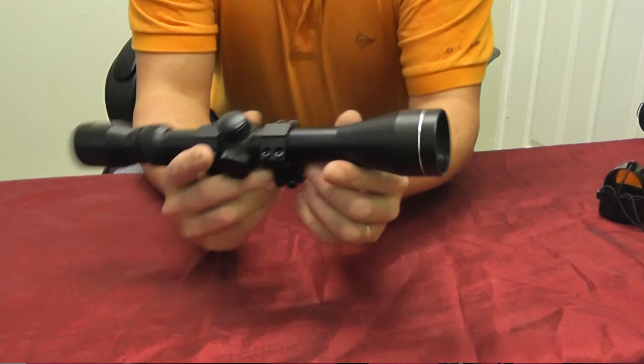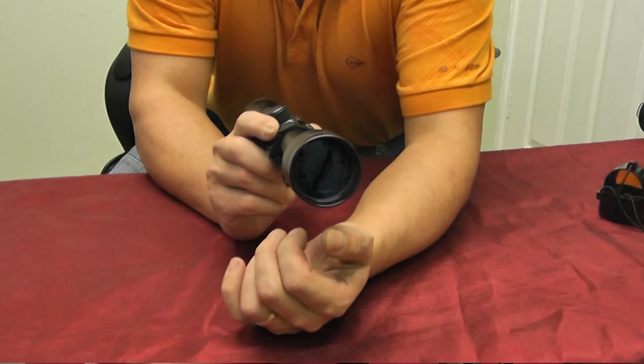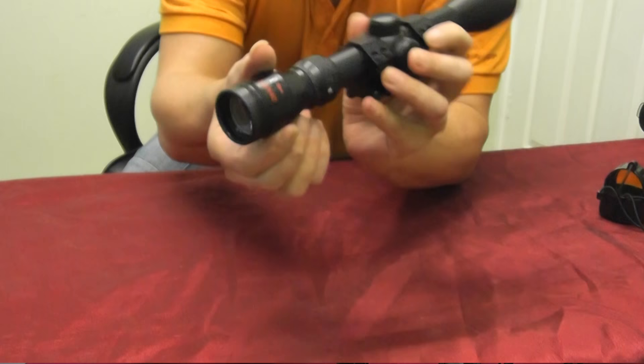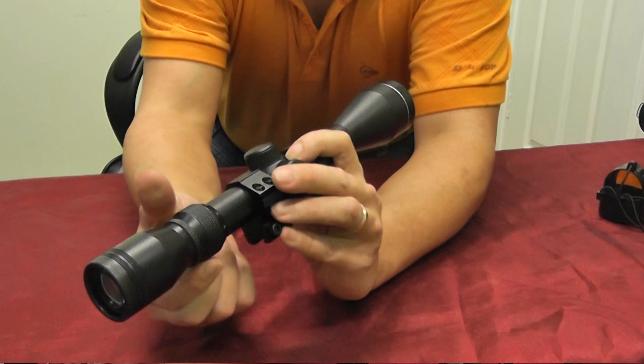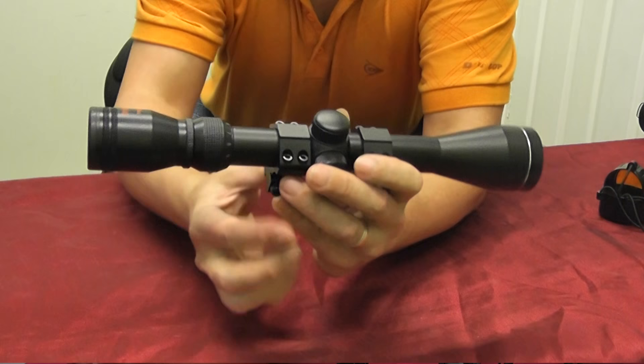At the front we have what's called the objective. You might hear that this scope has an objective of 40 mils — that's basically the diameter across the front lens. The other scope has a 50 mil objective. We have the scope tube, and then the eyepiece at the other end. The eyepiece can be focused by twisting that section. At the other end is the zoom dial, so we can zoom this scope from three to nine times by just twisting that dial.